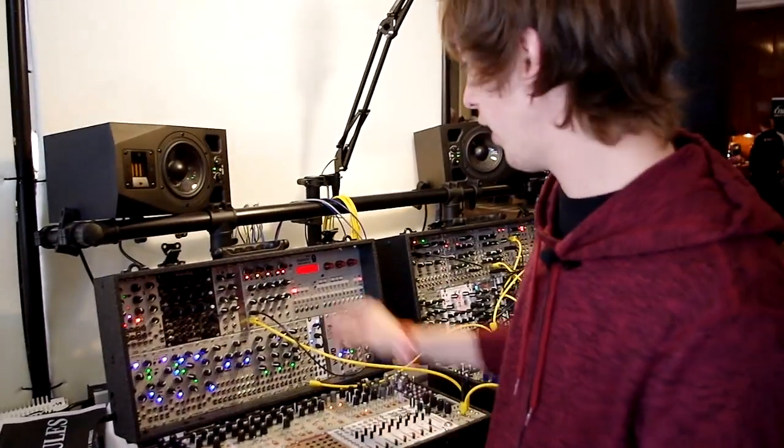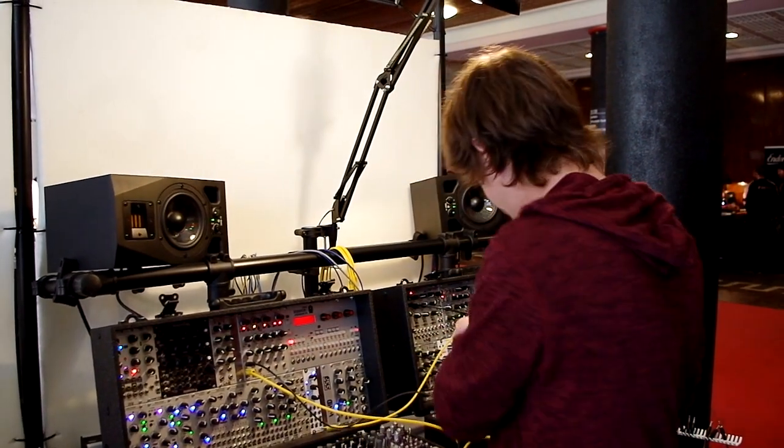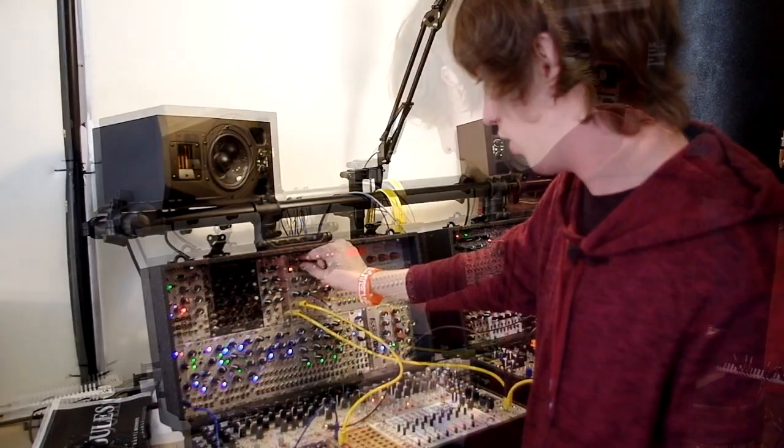You also have a drum mode that's pretty cool. I'll have to send it a trigger, so let's just patch that in.